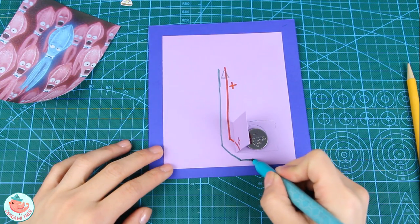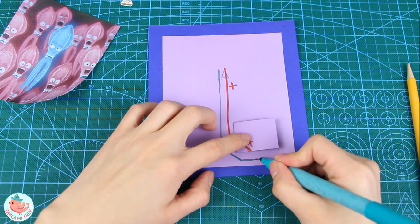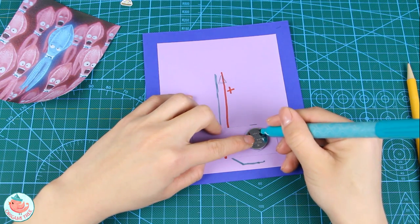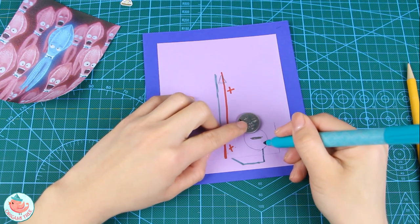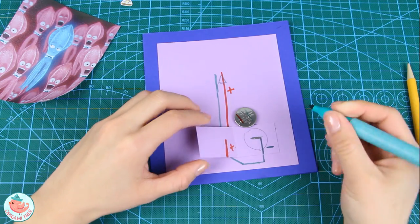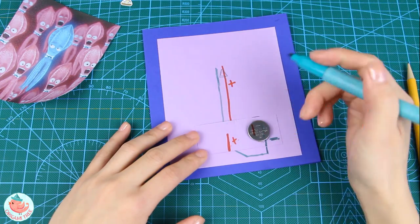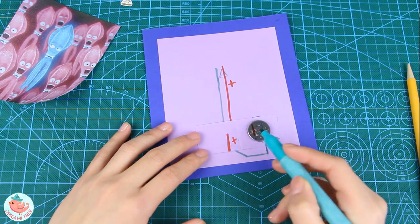So it's going to go like this — make it go up and all the way over here. This is the negative so it touches the negative side of the battery. Everything matches, and then the positive one is going to touch the positive line. Positive and positive, negative and negative. So now what you want to do is take some copper tape.